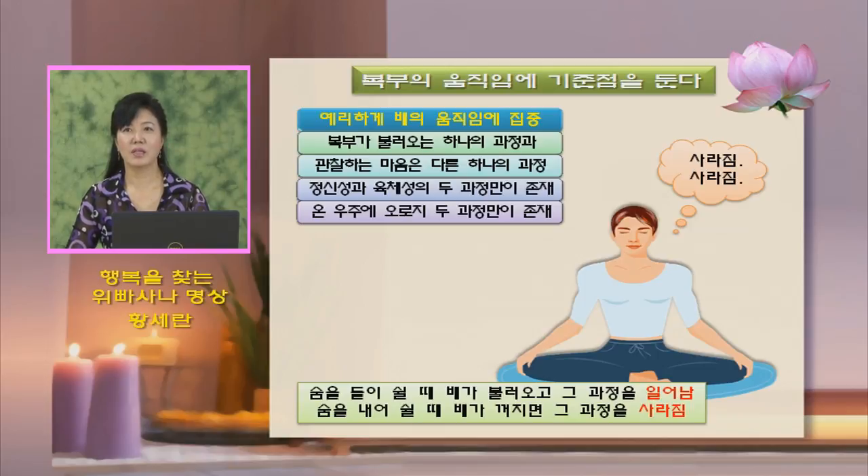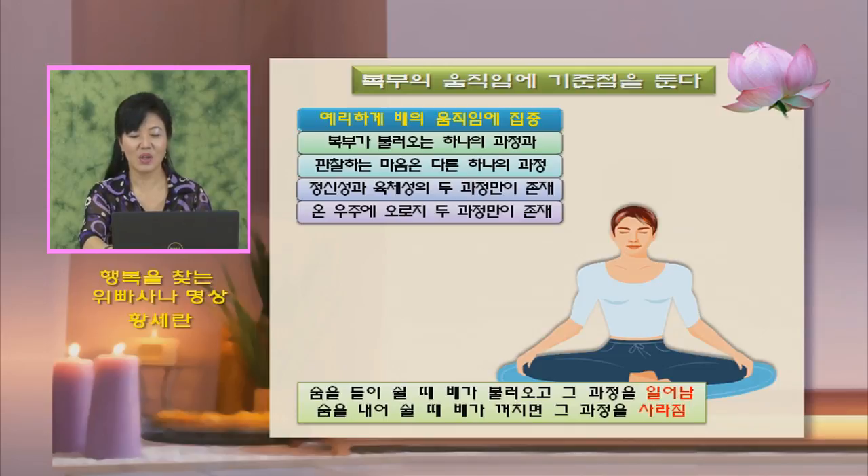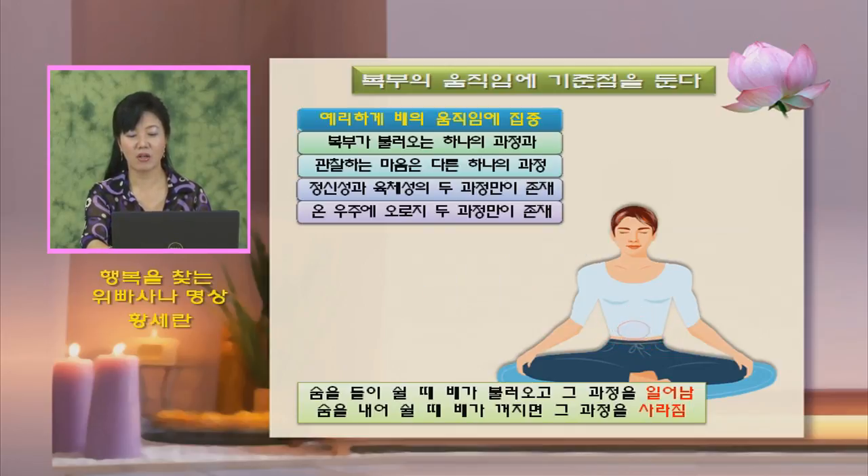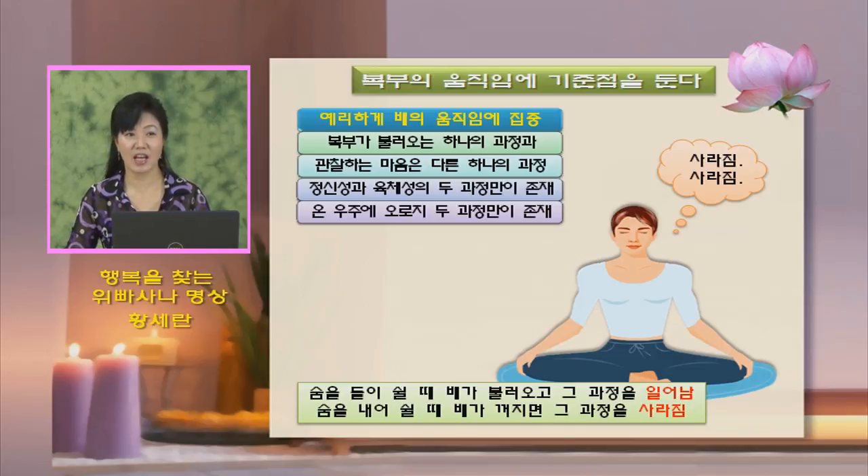수행력이 깊어지면 배가 불러오면 '일어남' 하고 보고, 숨이 꺼지면 '사라짐' 하고 보는 것으로 충분합니다. 세 번 해야 숨을 길게 들이쉬고 뺄 수 있다면 세 번을 하시면 됩니다. 배의 움직임을 관찰하는 도중에, 실제로 움직임이 일어나는 대로 관찰해야 합니다. 앵무새처럼 일어남, 사라짐만 외치는 게 아니라, 배가 꺼지는데도 불러옴 이러는 경우가 생기므로 실제 하는 대로 해줘야 합니다.